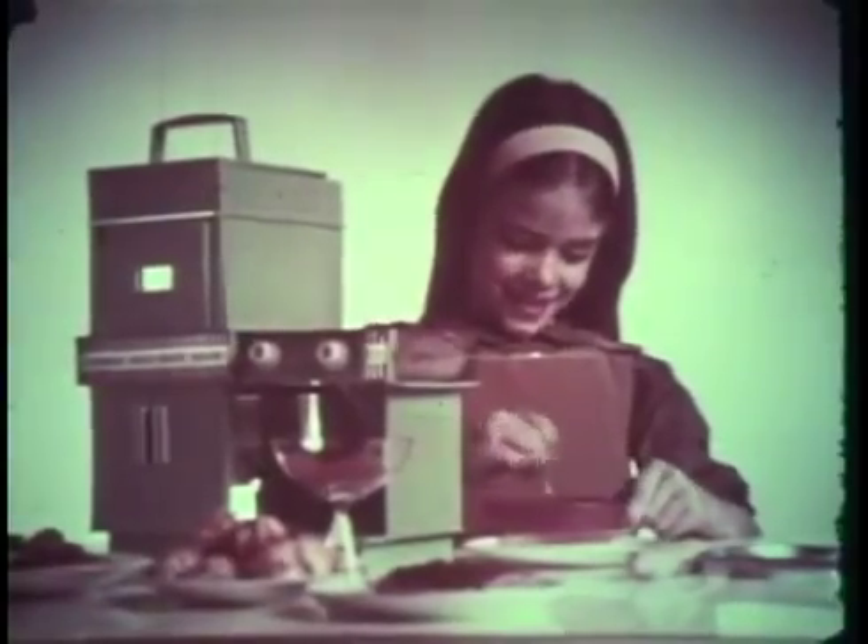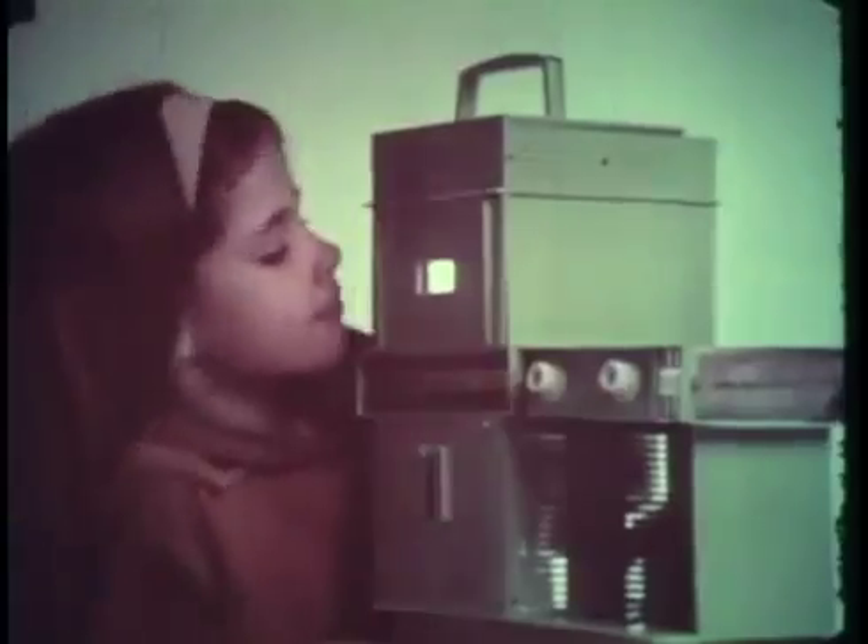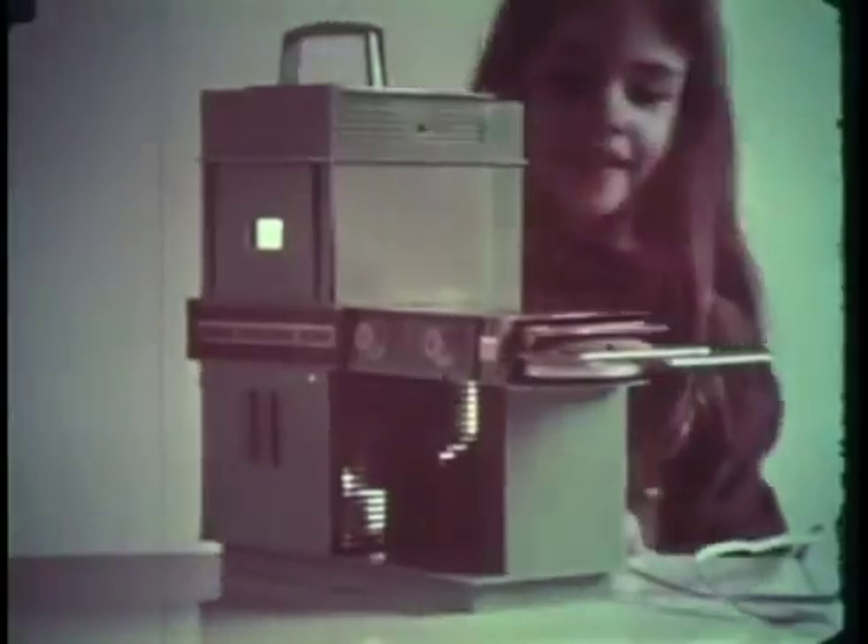Easy bake, easy bake, fast as you can. Mix them up, mix them up, pour them in the pan. Slide them in, slide them in, let them bake now. Slide them in, slide them out, easy bake.